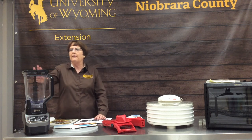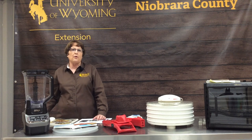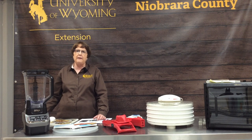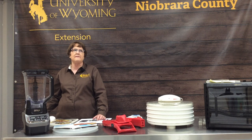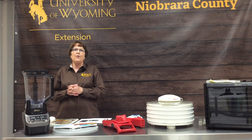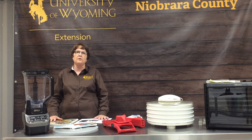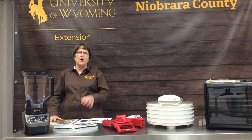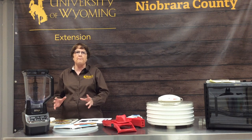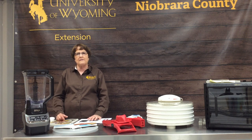For fruit leather, everyone probably has a blender at home. You put your fruit in there according to the recipe — some have added lemon juice, you can add spices. You can kind of make those up as you go along, because dehydrating is not nearly as important that you follow every recipe exactly. You can do some mixing and matching of fruits and get the taste that you want.